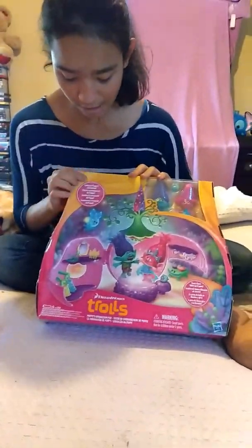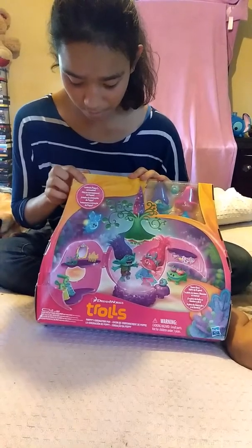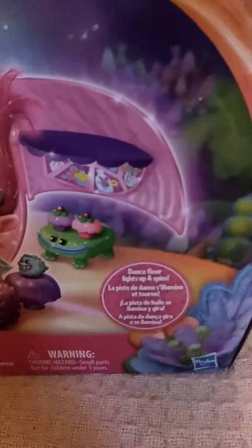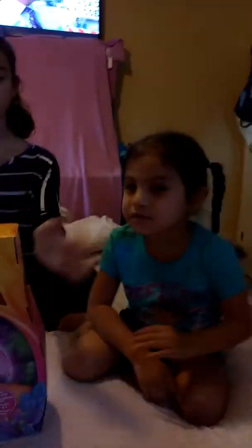So today we are opening Trolls — it is Poppy's Coronation Party — so we're going to open it now. And it says, guys, right here, that the floor lights up and spins, so that's going to be pretty cool.